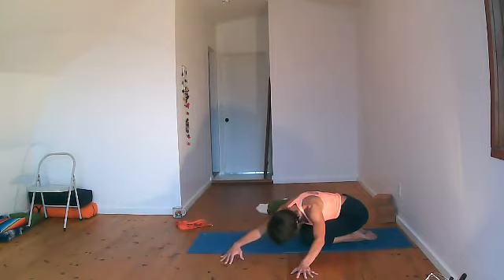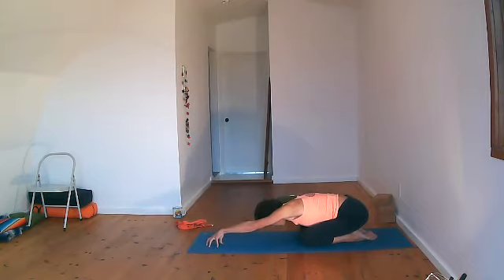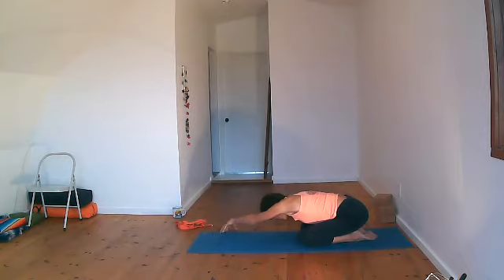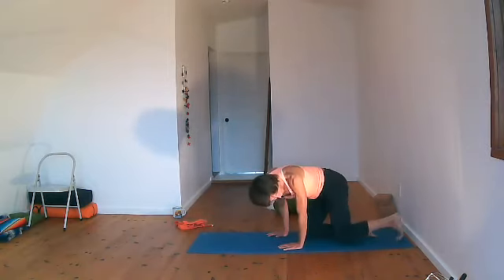Slowly coming back. This time the right arm goes out — it's almost a T. Then come onto the fingertips of your left hand and walk towards the right, creating space between the ribs. Two more breaths here, and then slowly coming back. Walk your hands up.